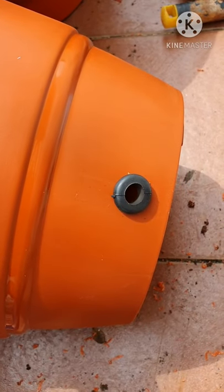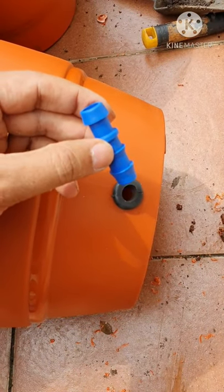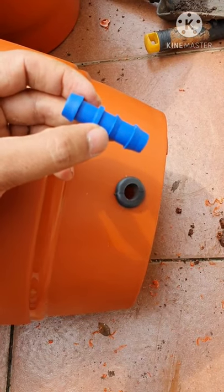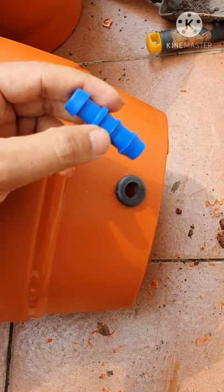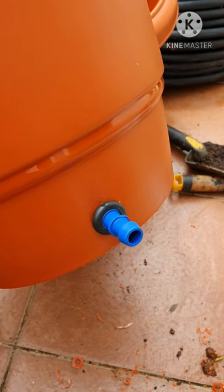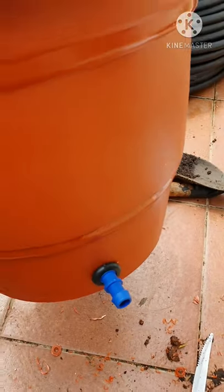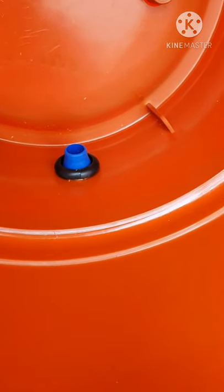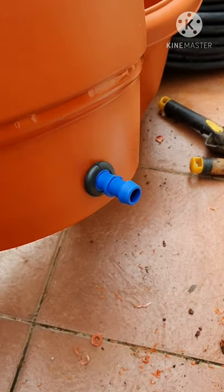The next step is to install the straight connector. Take the straight connector, which is again designed for 16 mm, and it needs to be inserted at least half of it inside. You may have to push it a little hard so that half of the connector goes inside the grommet. I have inserted the connector into the grommet — you can see inside that the connector is coming out, and ensure that it is slightly tilted downward so that the water can easily go out.